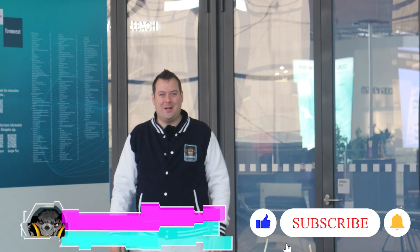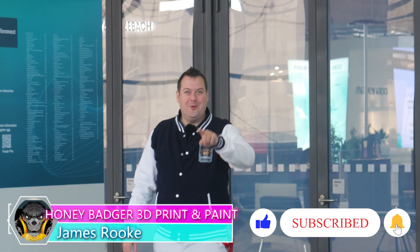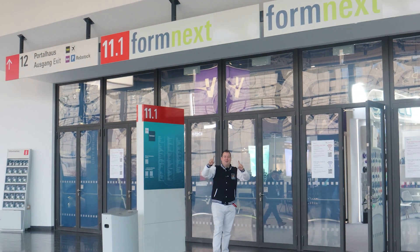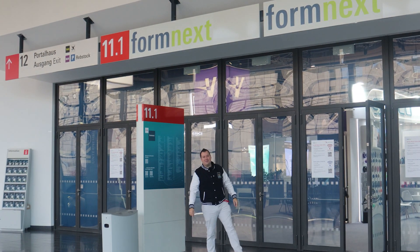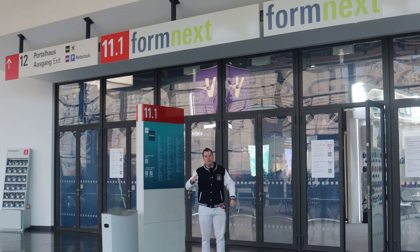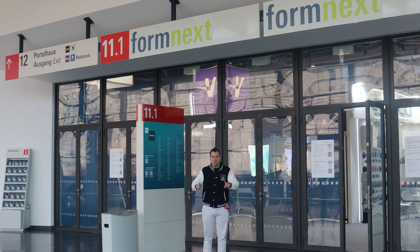Hello guys and dolls, welcome back to Honey Badger 3D Print and Paint. Today we're at Formnext in Germany. We're taking a look at some of the latest and greatest tech in 3D printing. We're talking with some new partners, some old partners, and we're going to chop this up into lots of different videos so that we can try to cover as much as humanly possible.